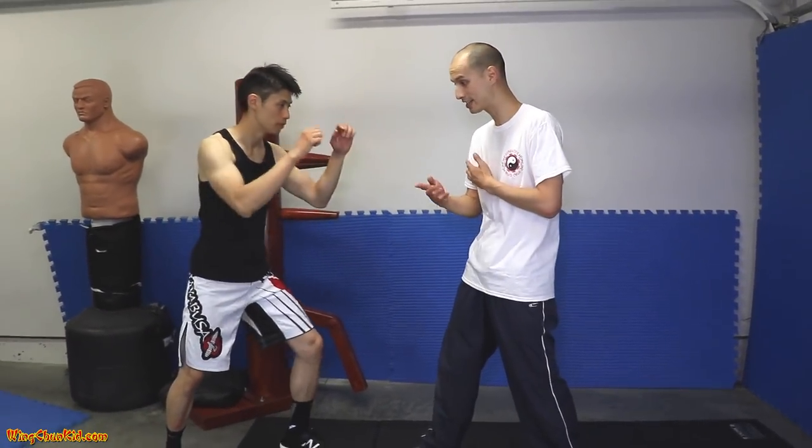Today we're going to use the Quan Sao — some people call it the scissor hands, Gan Zang Sao. You can see this in Biu Ji. So we have this structure here; we've got the Gan Sao over here. In a situation where a person is going to attack, I recommend — because there's a lot of force being generated — taking a step.